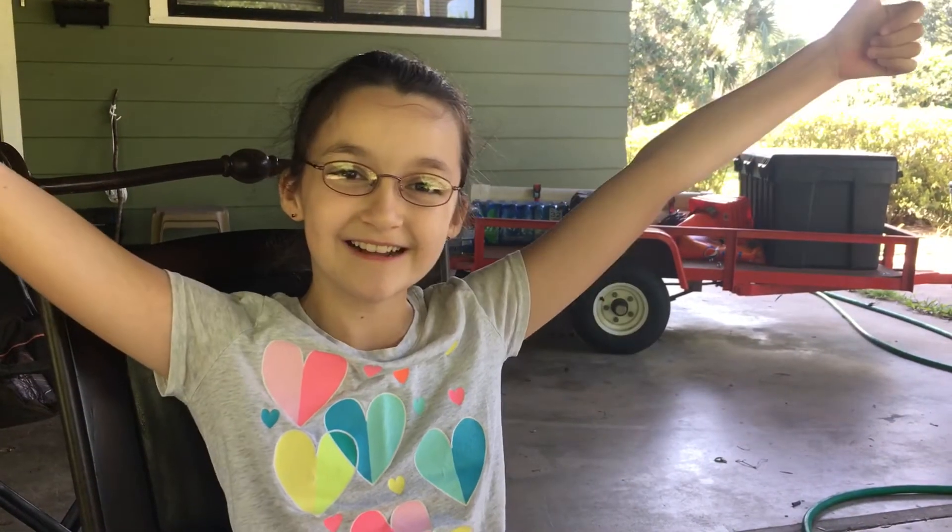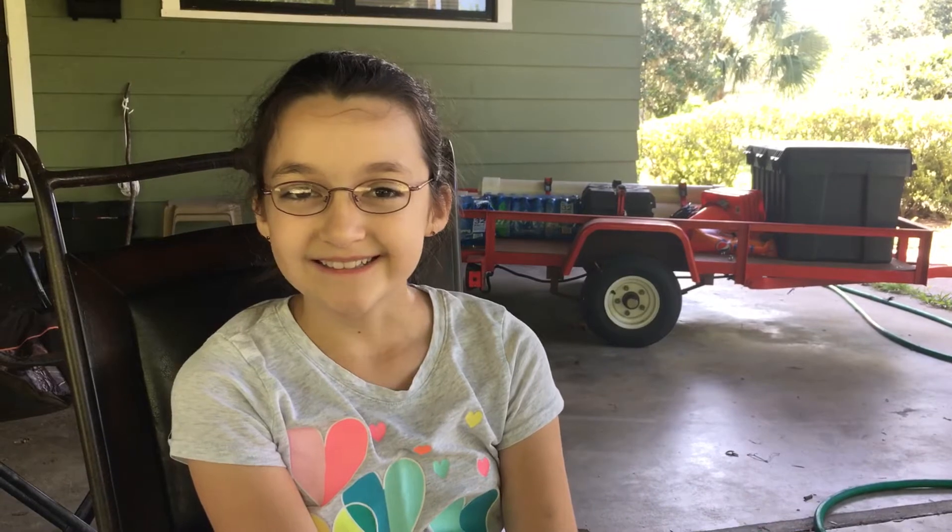Hi, I'm Hope, KM4IPF, and welcome to hamradio.world. Today is the first day of Field Day, so good luck to everyone on their results, which will be starting kind of soon.